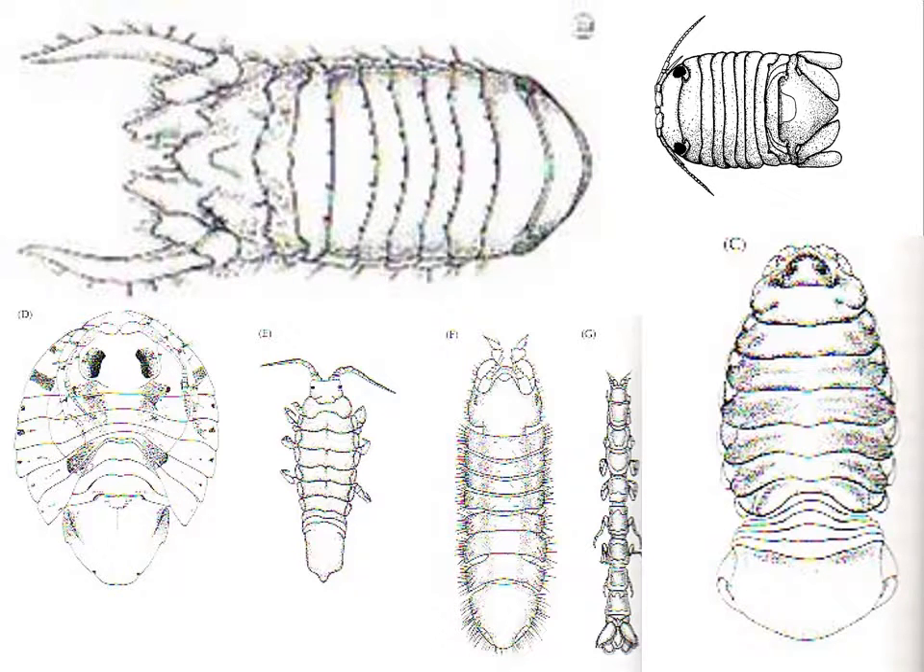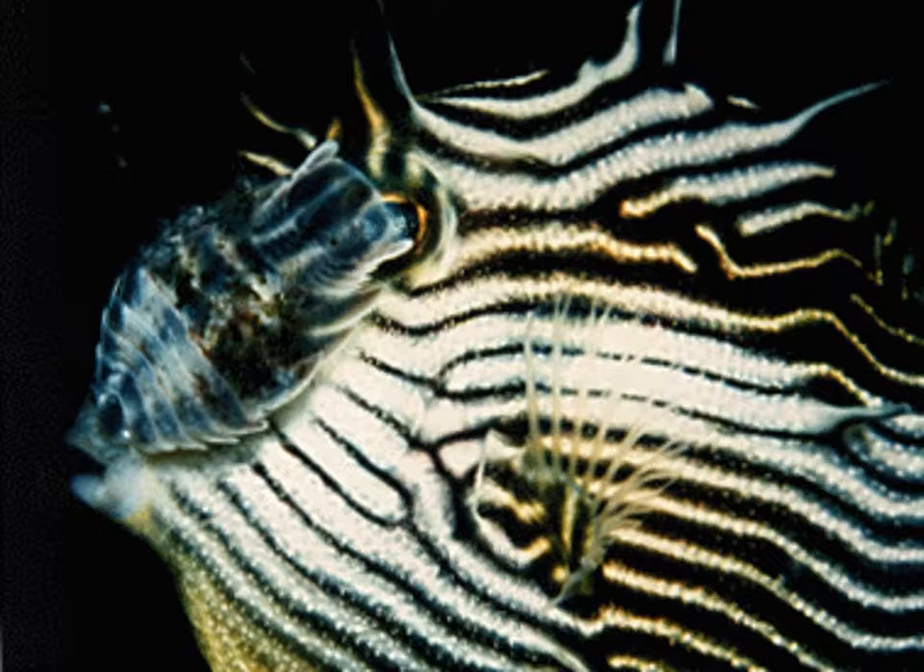They take on lots and lots of different body forms. Here you go — you've got little eyes, two antennas, but flattened from top to bottom. Here's that one we saw before. You can see its segmented carapace and then the abdomen down here. And that is the parasite.